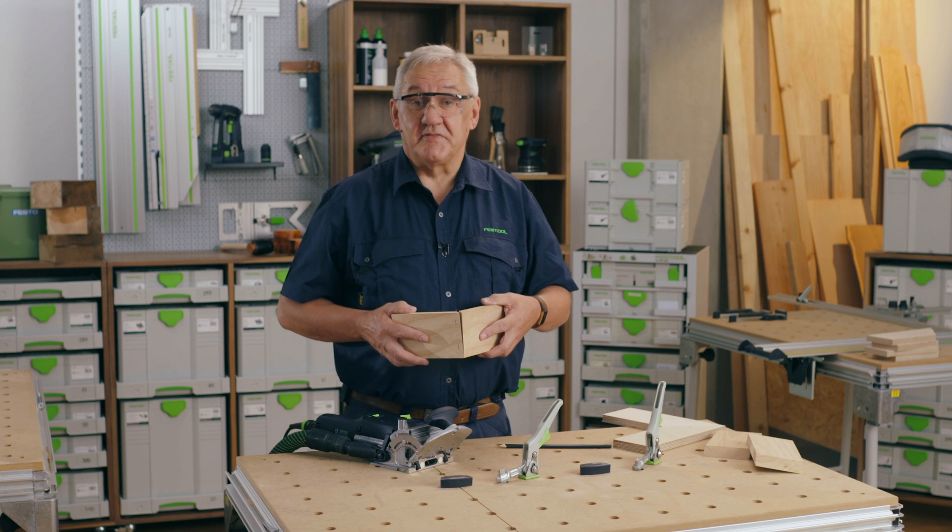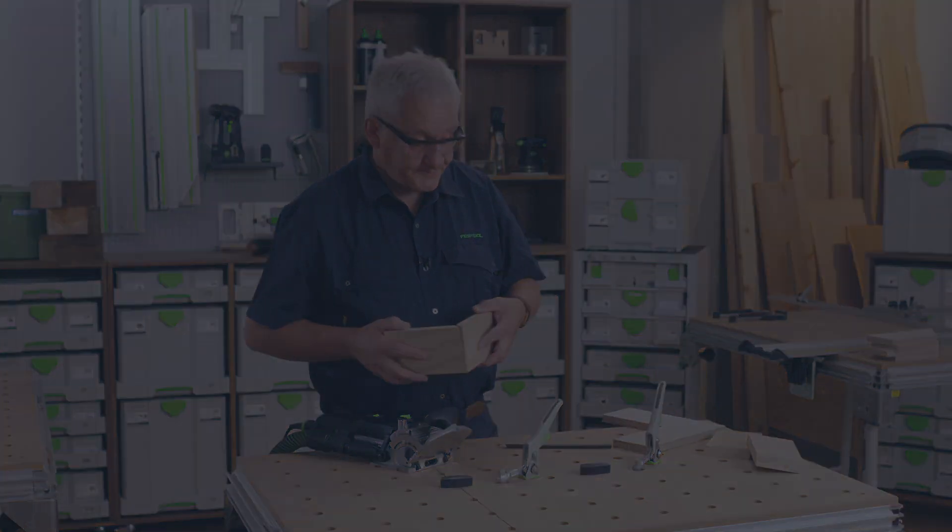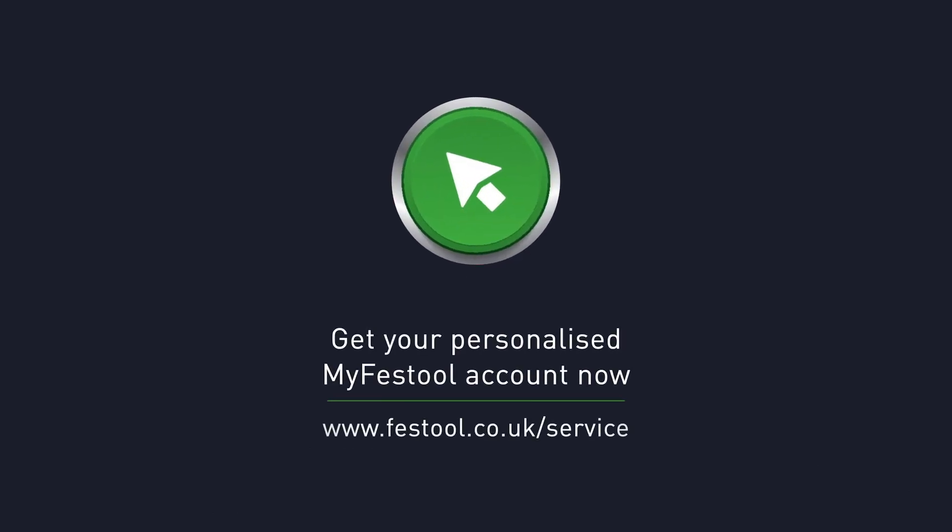Quick, easy and with the minimum of fuss. I'm Gordon and thanks for watching Festool TV. We'll see you next time.